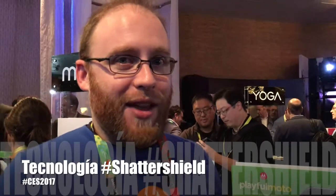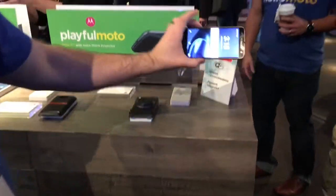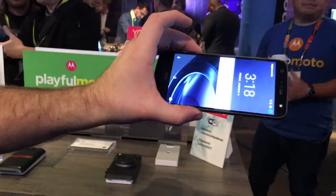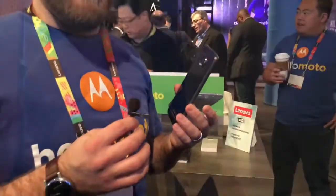And I'll happily give you a demo here. Nothing happens. Really good. Guaranteed not to crack or shatter for four years.